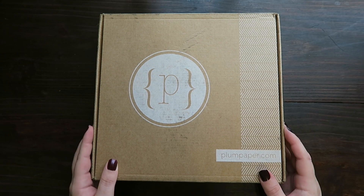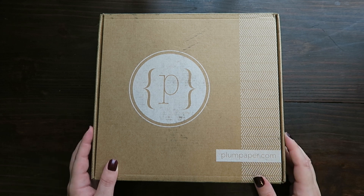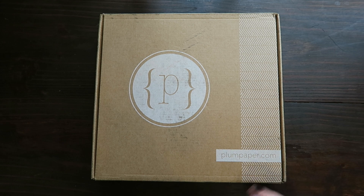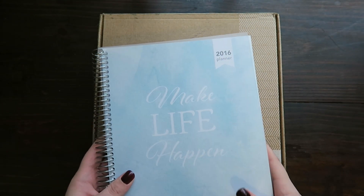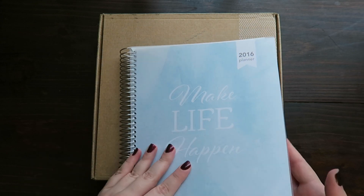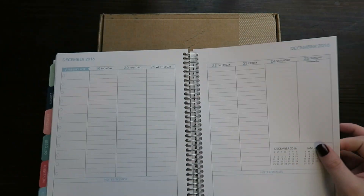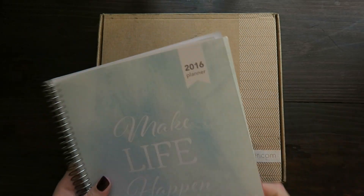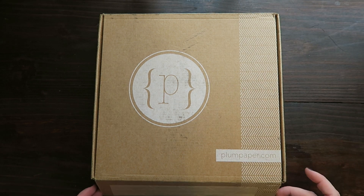Hey guys, I'm here to unbox my 2017 planner. I got a really good deal from Plum Paper on their Black Friday with their ready-made planners, so I'm super excited about that. If you want to see the planner that I used last year, the SHP planner, I'll put a link to my review of that below. They're both Erin Condren style planners, but they're not as expensive with the vertical layout, but the Plum Paper one is a little bit different, so I'm excited to open the box.